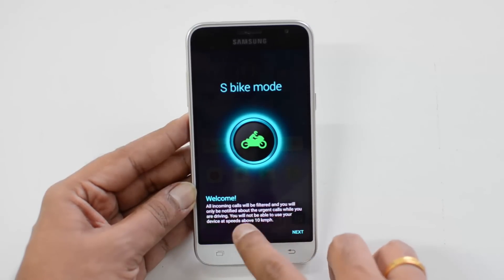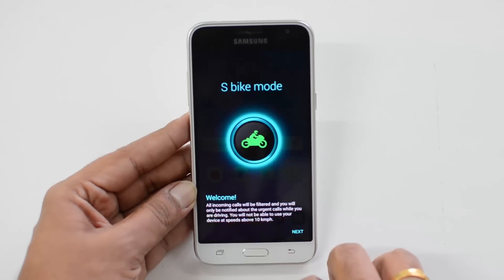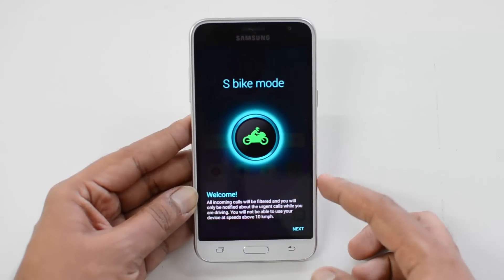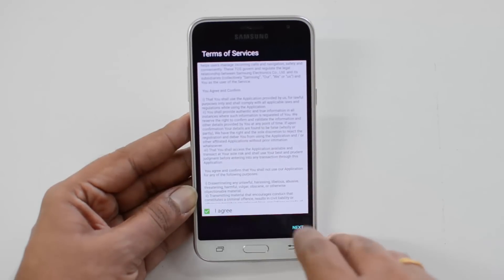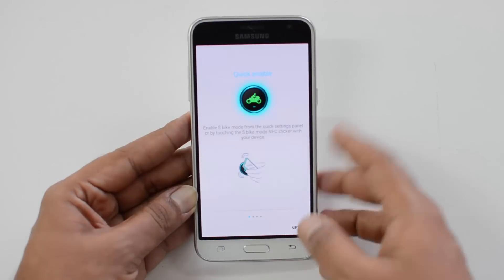You will not be able to use your device at speeds above 10 kilometers per hour. So you need to slow down or stop the bike to answer the call. If the speed is more than 10 kilometers per hour, you won't be able to answer — it's a safety feature for bikers. Just agree to the terms and conditions to proceed.